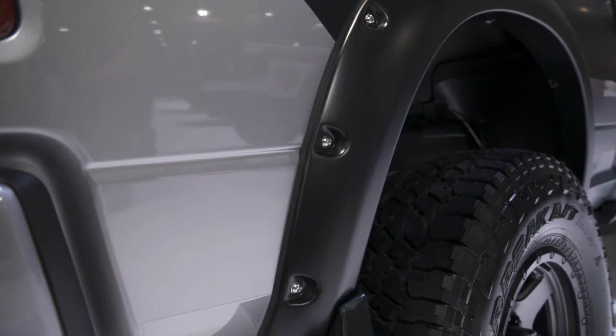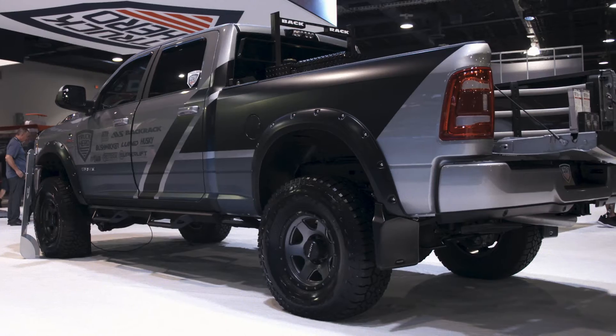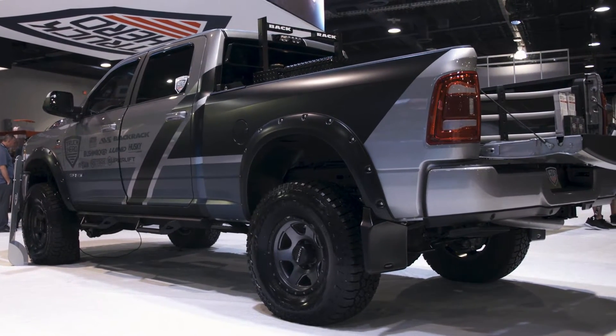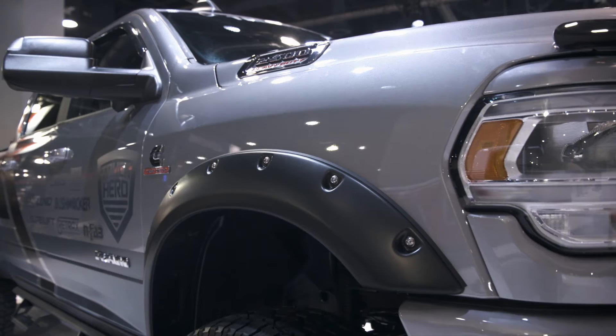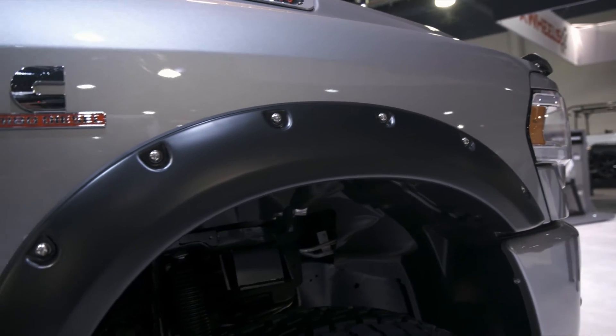They give your truck the look of bolted-on flares without all the hassle and no body-side sheet metal drilling required. They feature recessed stainless steel bolts to complement oversized tires and high-clearance lift kits, and are ready to be mounted right out of the box.